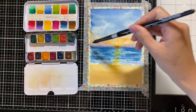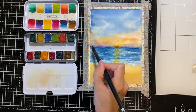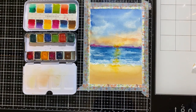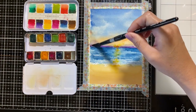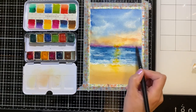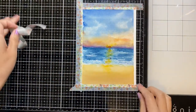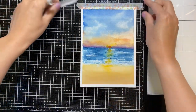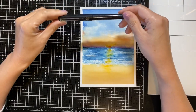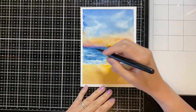Now I'm pre-wetting the horizon so that I can add in a shade of red to darken it up even more. Now that the painting is done it's time to remove the washi tape. Next I'll be using my Pentel Pocket Brush marker to draw in the palm tree.